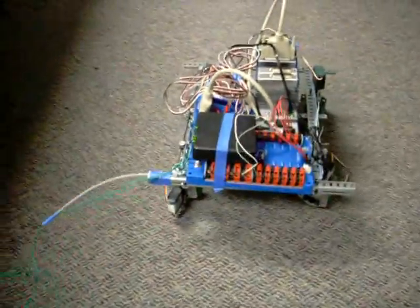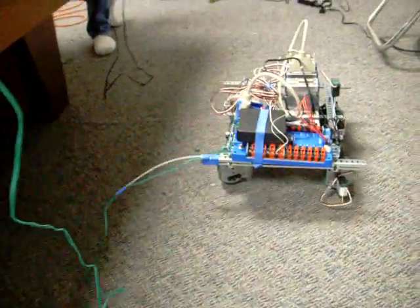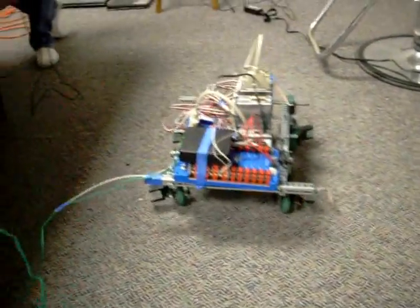That's on a single joystick. Just point the vector you want to go and it goes that direction. Works pretty good.